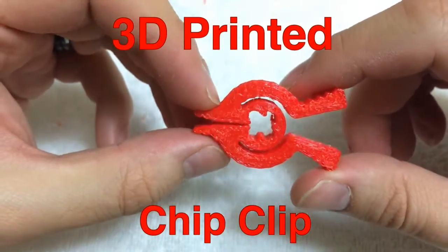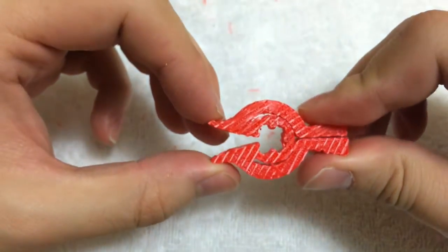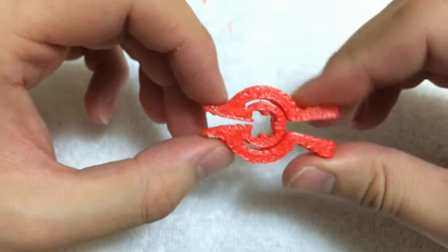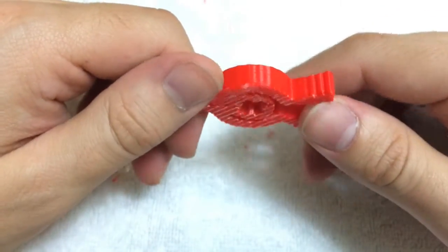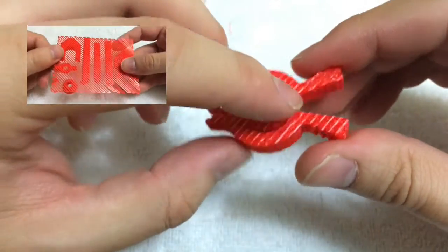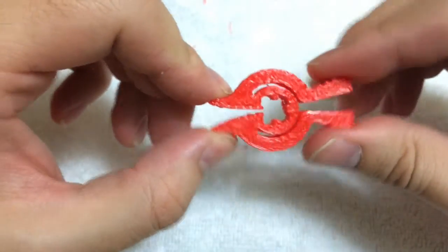This piece I printed from Thingiverse — it's a potato chip bag clip. I was interested in the mechanism that acts kind of like a spring. It's a clever little piece that prints fairly quickly. The reason it's ugly on this side is because I printed it on a raft. I was experimenting with my DaVinci printer, first time using the raft feature, and it doesn't clean off that nicely. You can click the link below to see that video.